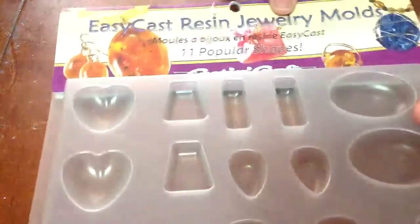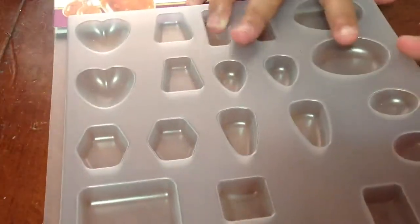Hey guys, it's QuietBuddyCharms, and today we have another craft haul for you guys. The first thing that we got was this Easy Cast Resin Mold, and why we bought this was because we're going to start resin.